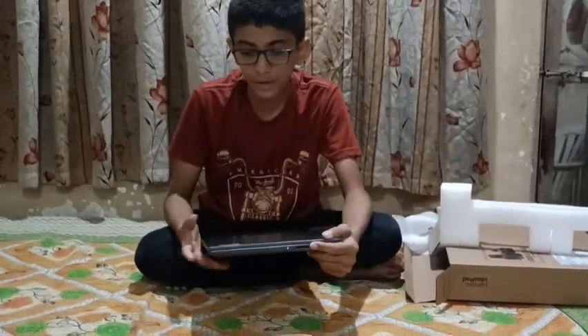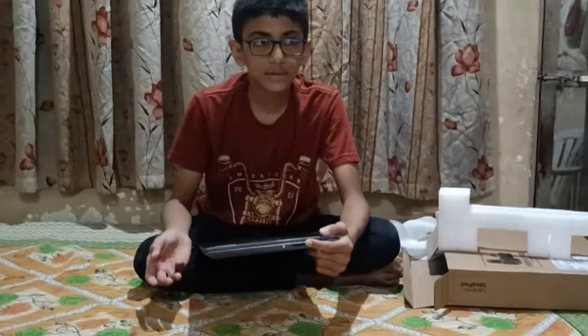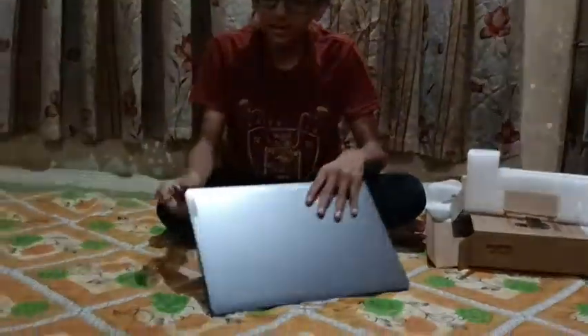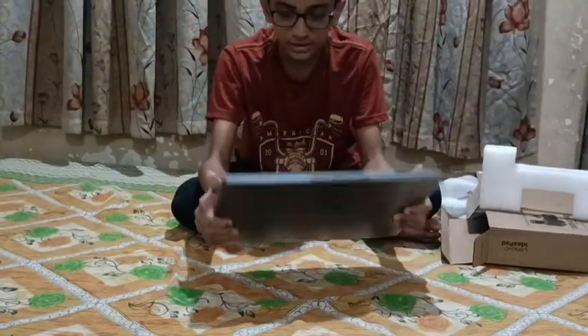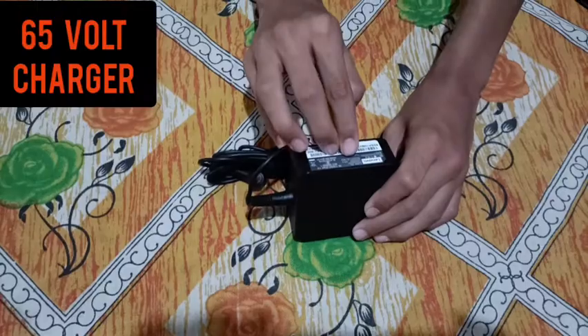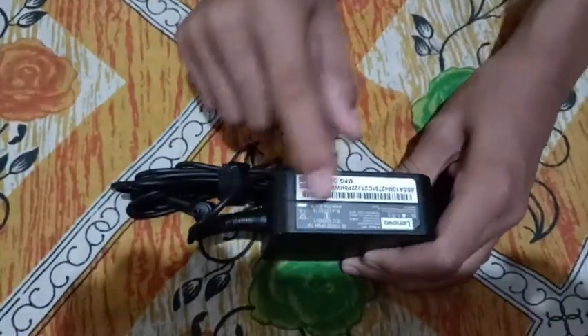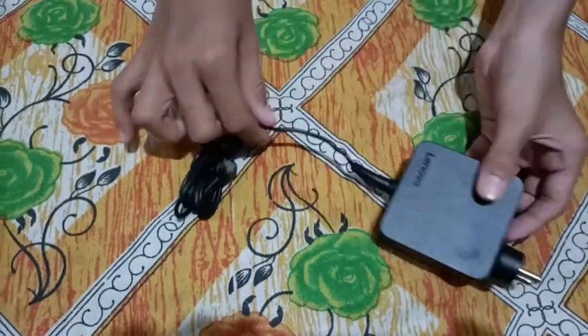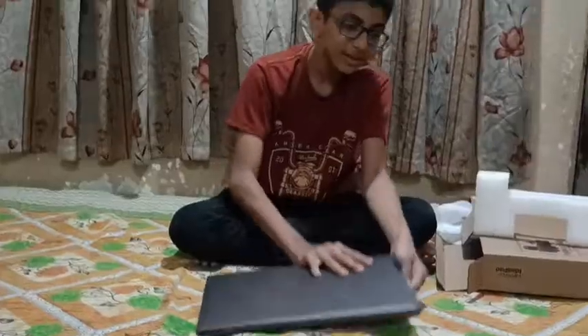And here you can see the SD card tray, where you can insert a memory card. You can also see the trackpad here. This is the laptop overview. Thank you very much — see you in the next video.